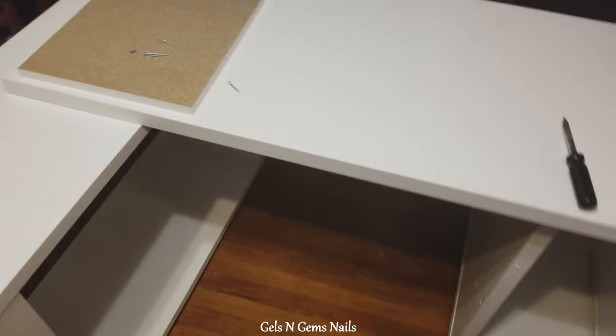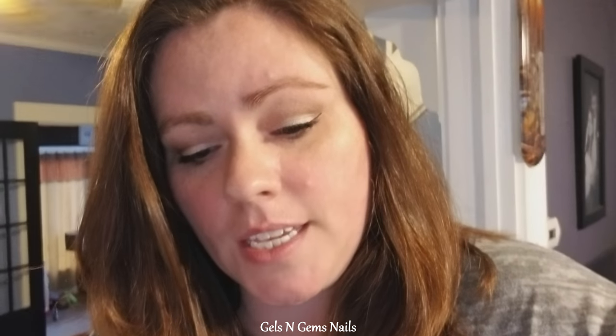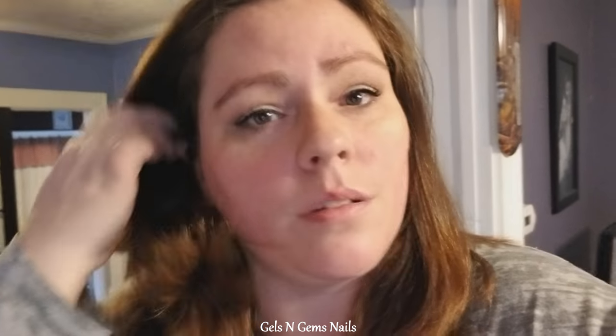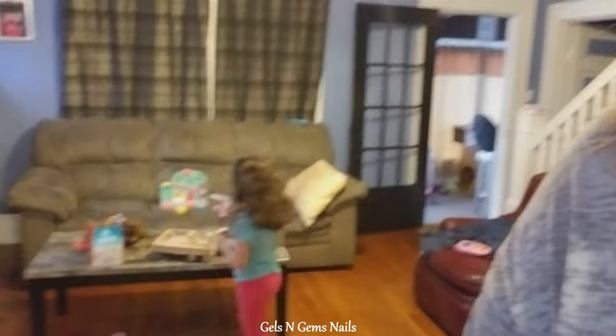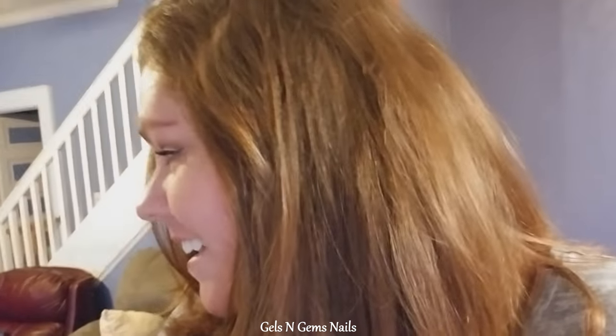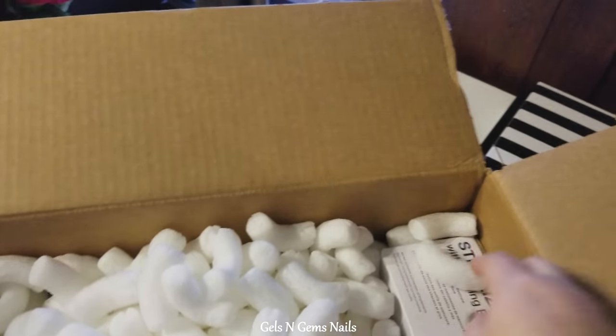I just got a delivery in from Premier Nail Source and I've been sitting patiently waiting for it. It's just a few things to get me started — I ordered some tips, an acrylic system, primer, glue, things like that. I'm gonna dig in and share with you. If you hear anything in the background, it's my little one playing.